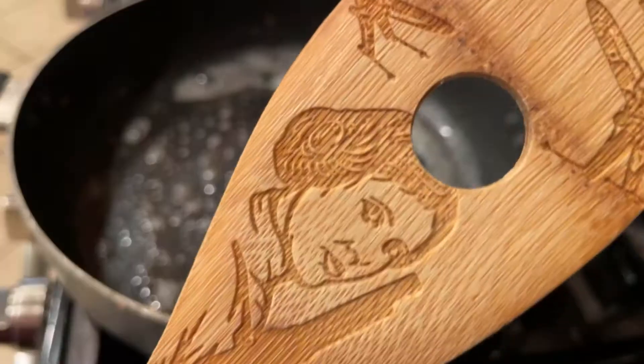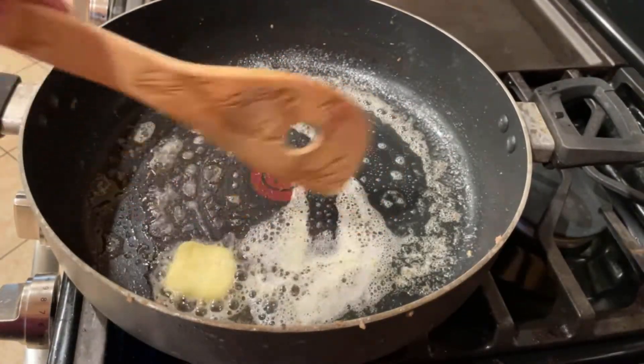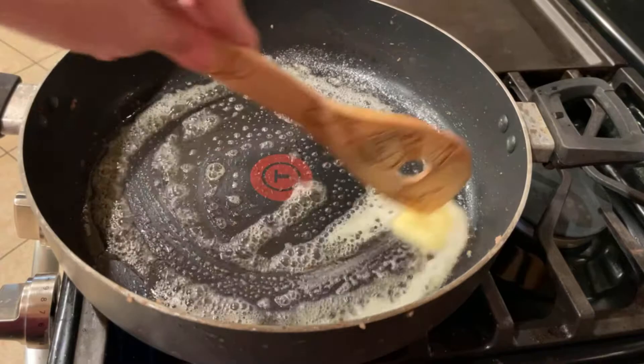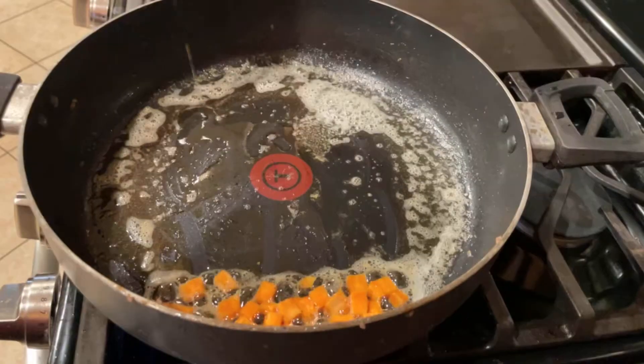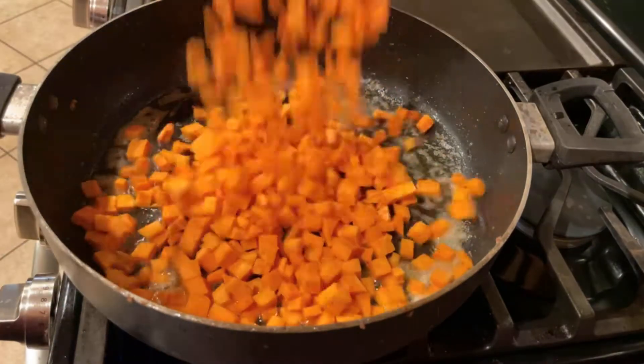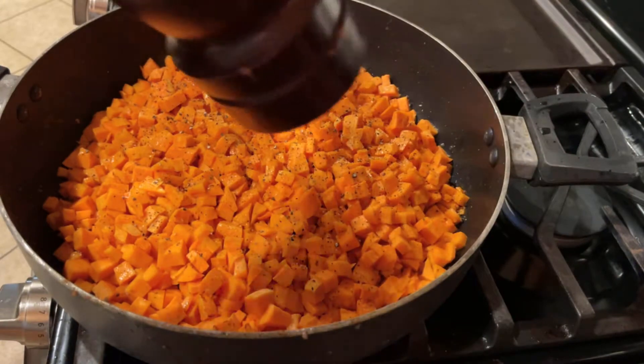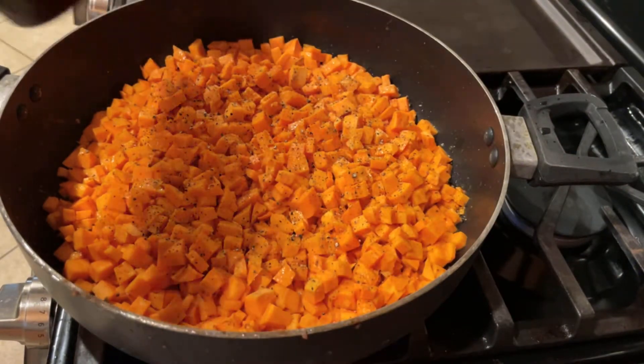This is about two tablespoons of butter, and I'll take another Star Wars spoon — this one's clean — and just melt the butter. Time to add the sweet potato, but first some olive oil. Let's add all those sweet potatoes in there, then lightly coat them with some freshly cracked pepper.